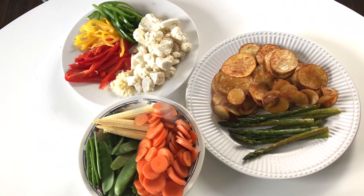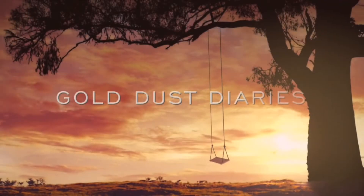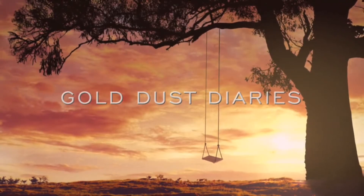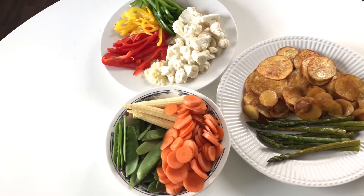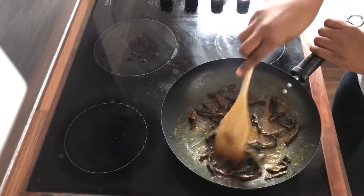Hello everyone and welcome back to my channel. For this lunch idea we're going to be making two stir fries.